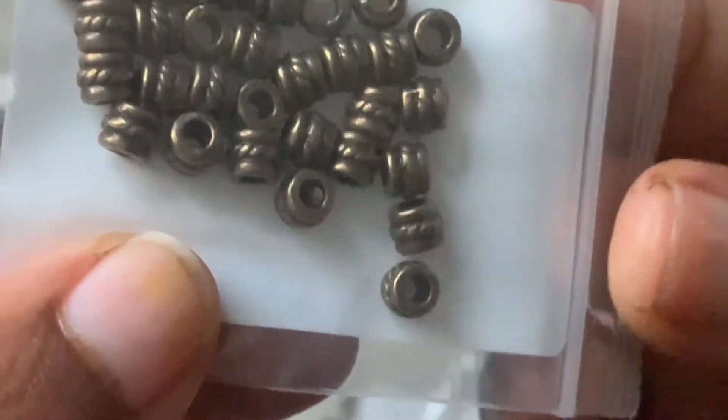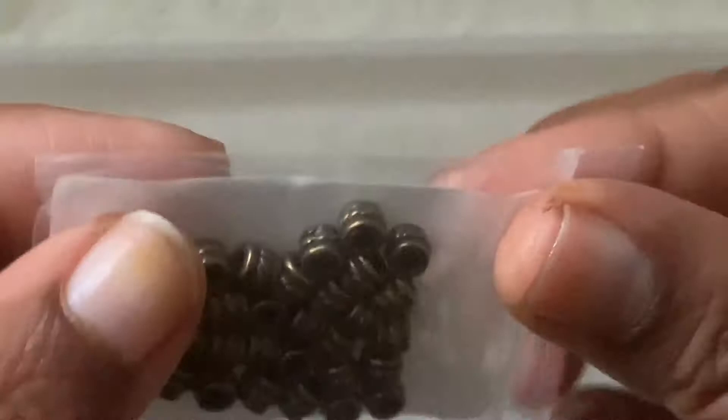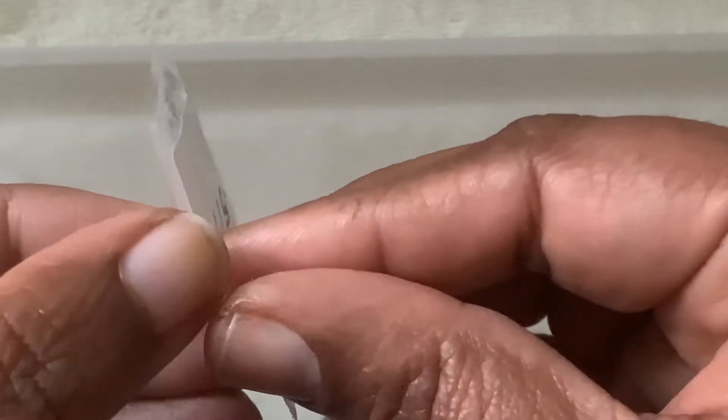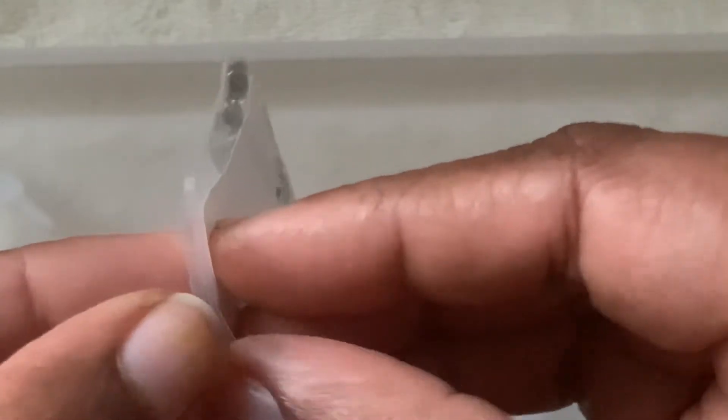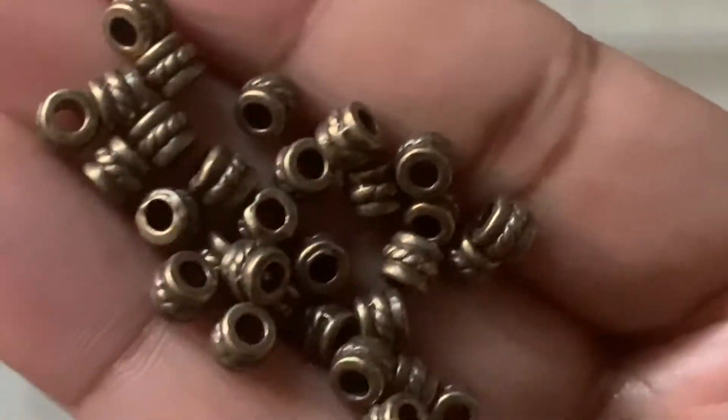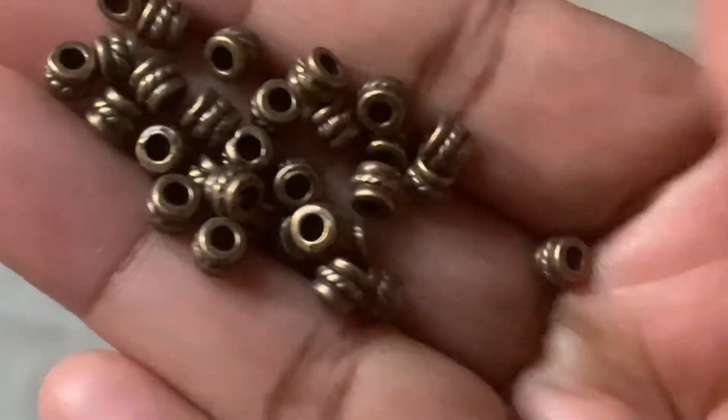Here is the antique bronze one — 5-11. This one is 30-piece 5 by 4mm twisted rope barrel spacer beads. These look like barrels too. And this one is $1.09. Nice.